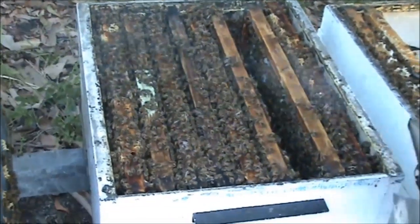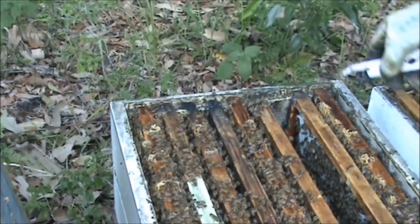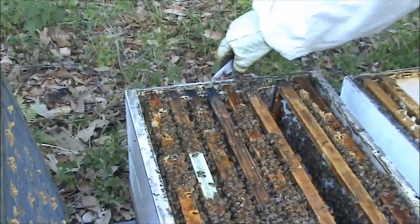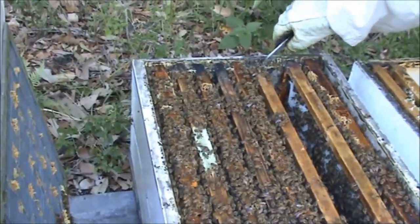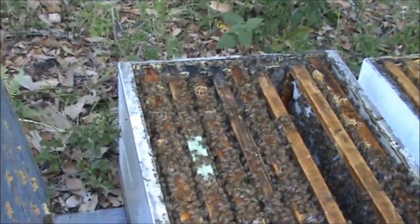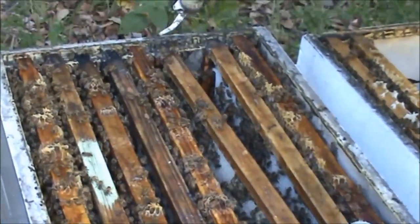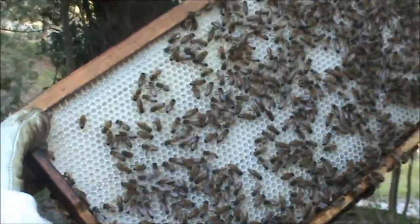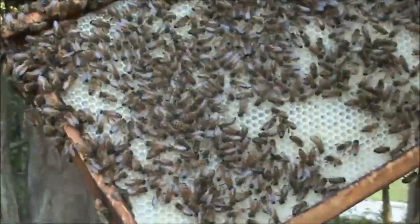Now we're also doing another video at the same time about putting nine frames in a ten-frame box in the brood, so you have about a three-millimetre gap between each frame. What happens is the bees put propolis around the end of the frame, so when you remove the frame it leaves an imprint so you know where to put the frame when you go back. This is one of the frames I put in not long ago when I did my pre-emptive swarm control.